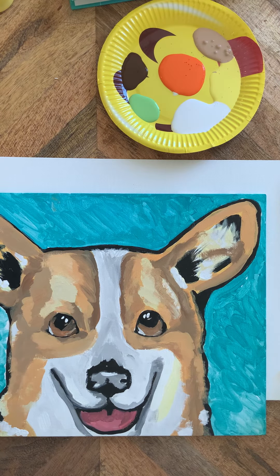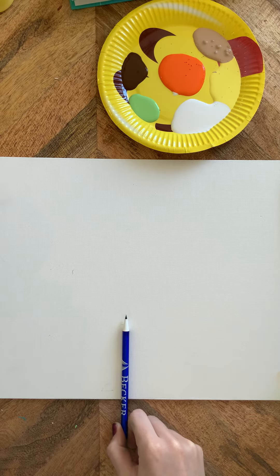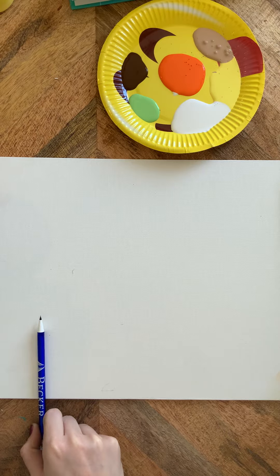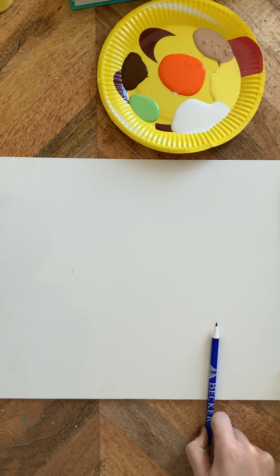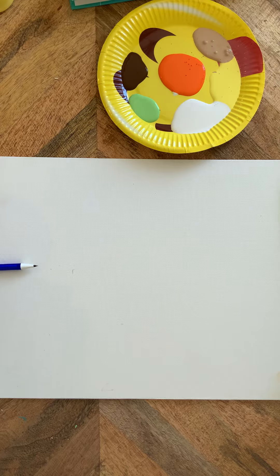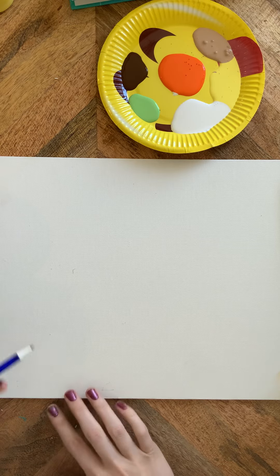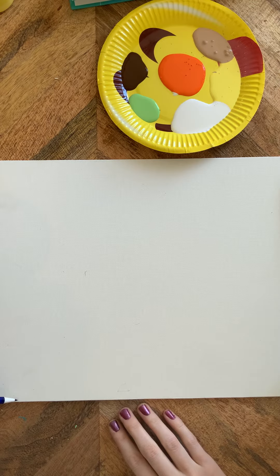First we're going to find the dimensions of our board. Try to find the middle of your canvas — halfway — then find half of the halfway mark, so one-fourth of your canvas. Then go the other way: halfway, half of the half on your right. Find the quadrants. Find about a third. Find the halfway mark on the width of your board. Get to know this canvas really well. At the one-quarter mark we are going to make a one-inch diagonal line going in towards the middle.